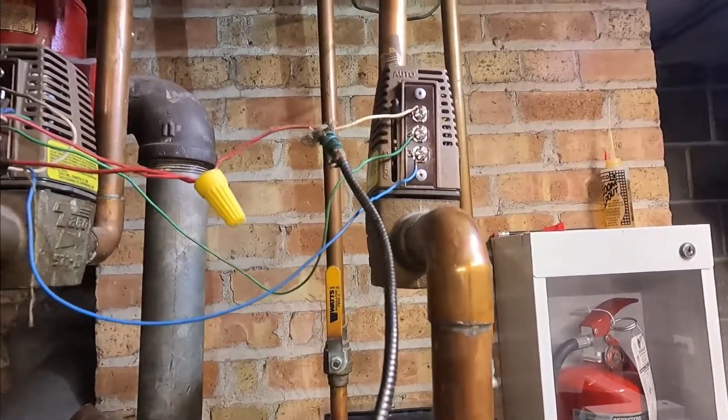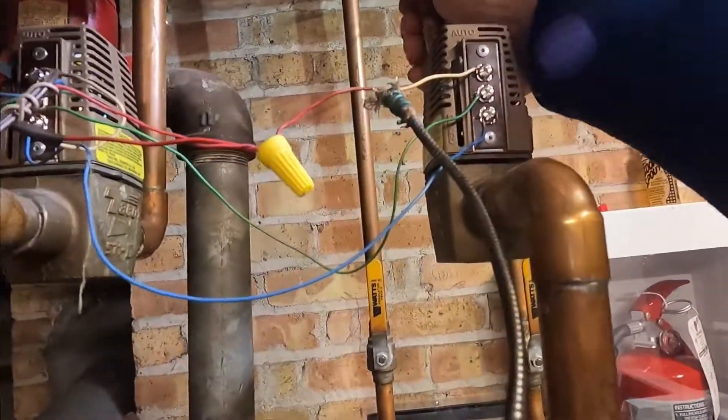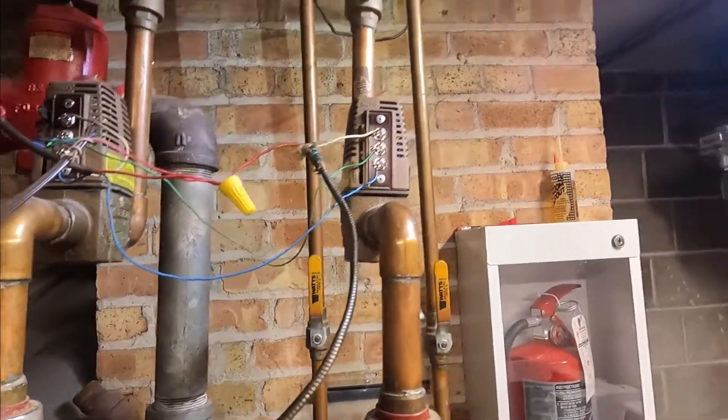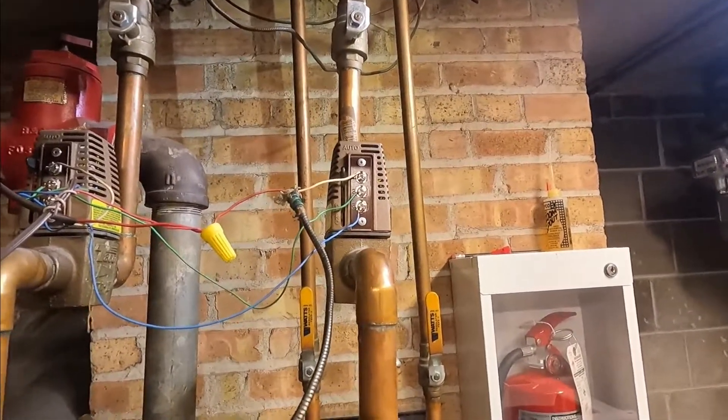Now I can hear the water running through the pipes — it's hot here and it's hot over here too. Our valve is opening and the tenant has heat.